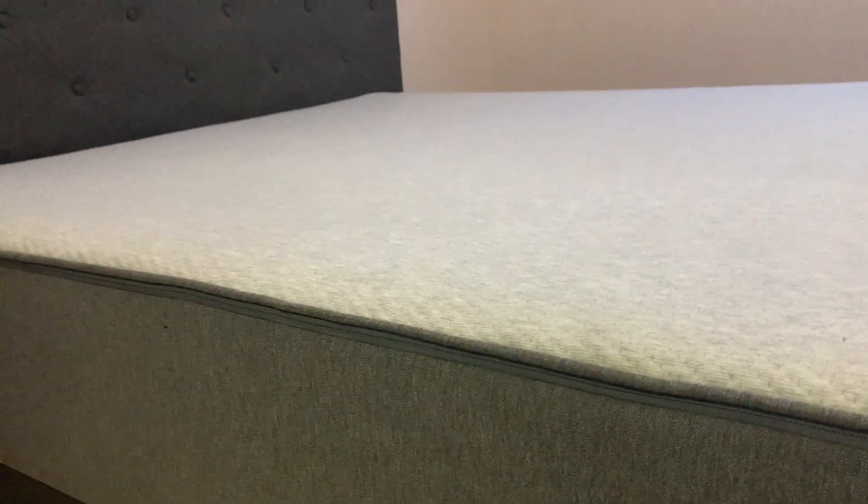Overall, this is a great mattress. It's the queen size and we absolutely love it. Like I said, we've been using it for two years and it's worked out great.